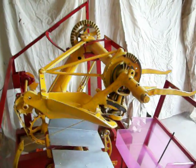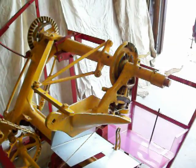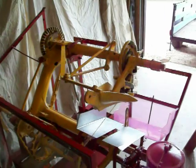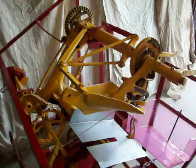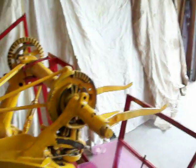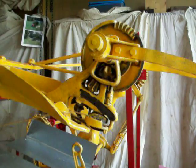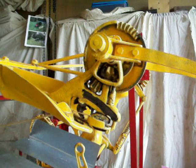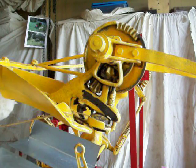What I am showing you is a twine knotter assembly from a grain binder. Because I don't have any grain handy, I am going to use a roll of paper towel.